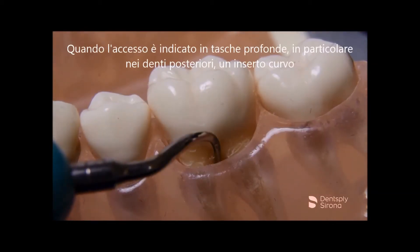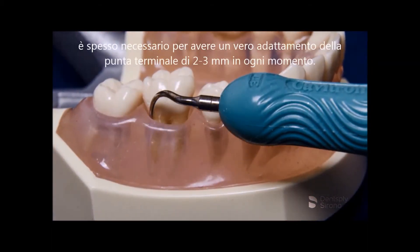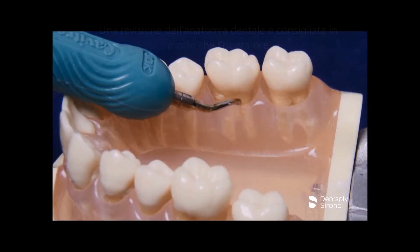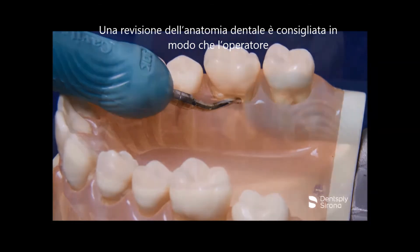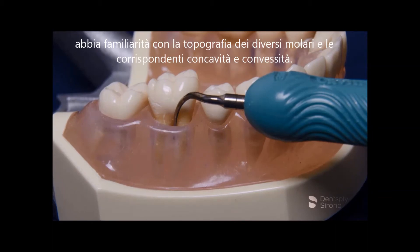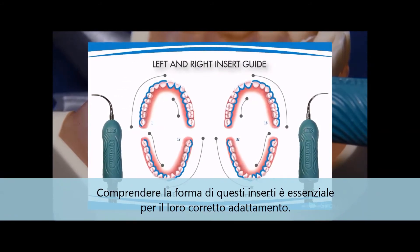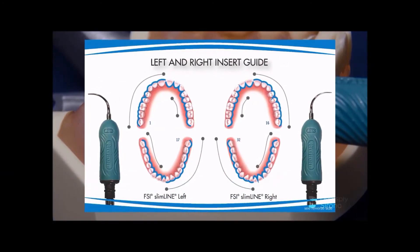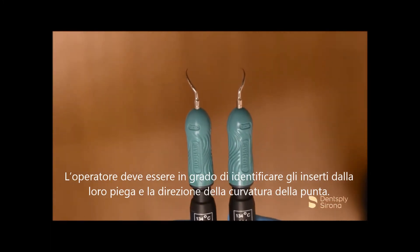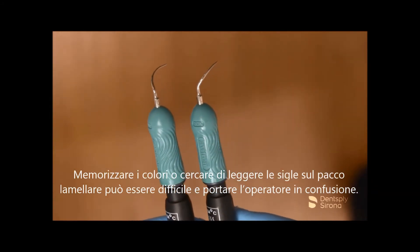When access is indicated in deeper pockets, in particular the posterior teeth, the curved insert is often necessary to maintain true adaptation of the terminal 2 to 3 millimeters at all times. A review of dental anatomy is recommended so the clinician is familiar with the topography of the different molars and the corresponding concavities and convexities. Understanding the area-specific design of these inserts is essential for proper adaptation. The clinician must be able to identify the inserts by recognition of the shank and direction of the curvature of the tip. Memorizing colors or trying to read the stacks can be challenging and prove confusing for the clinician.